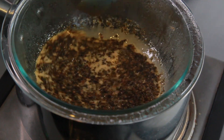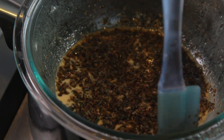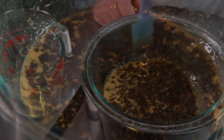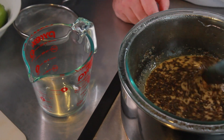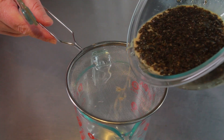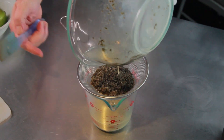We're infusing both the oil and the milk at the same time, and then a little bit later we're going to separate these back out. This is a little bit of an experimental recipe — I haven't done an infusion like this before, so we'll see how it turns out. You can put a lid on it, but I usually don't because the condensation will drop water down into it. I didn't put a lid on since I don't have to worry about the smell here in California.